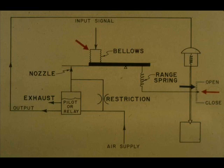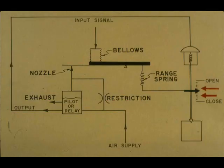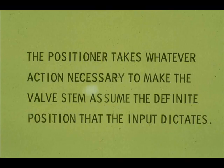Balance is restored, but the valve is at a different position and the input bellows has a different pressure. For each pressure applied to the input bellows, there is a definite position the control valve stem must assume to restore balance. The positioner makes the control valve assume that definite position, or applies full force or zero force in an effort to do so.